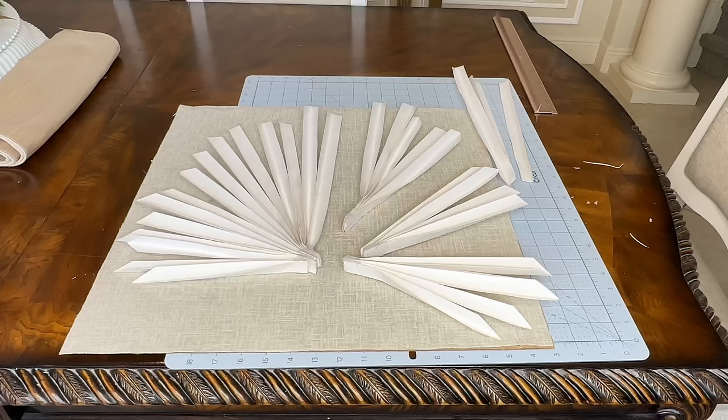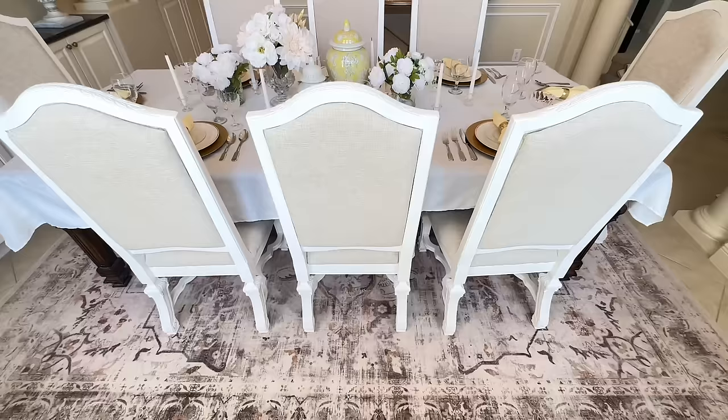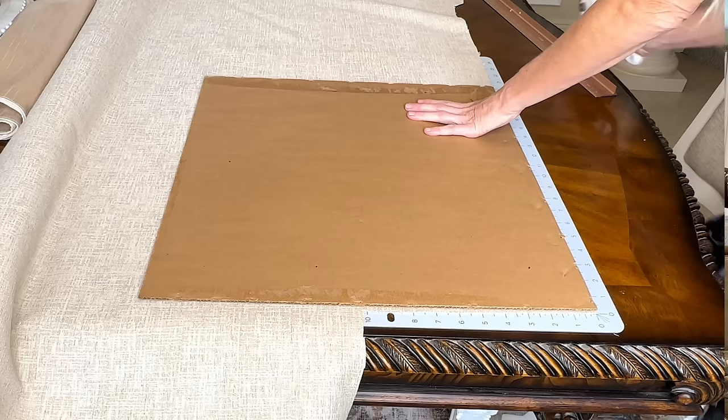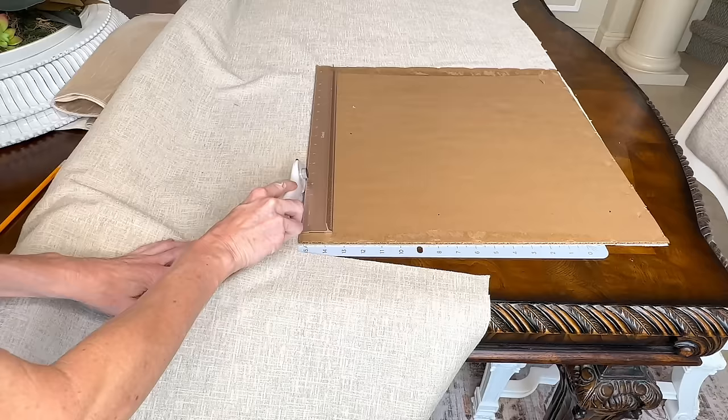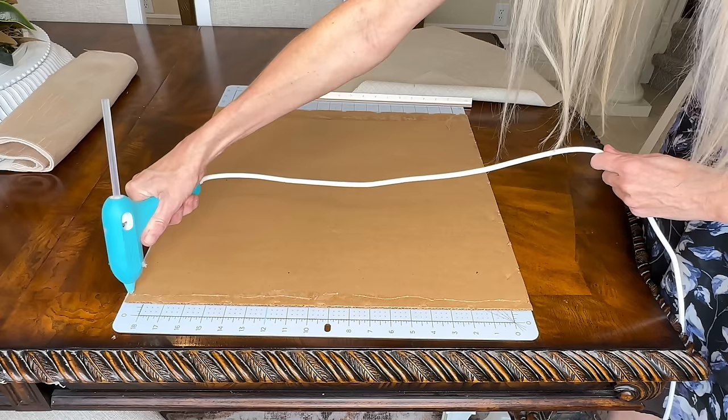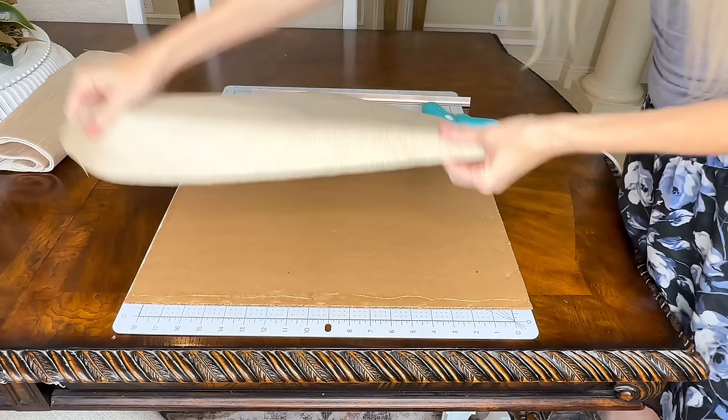We need to create a background similar to our inspiration piece. I have leftover fabric from my dining chairs that is a perfect match. I put the fabric over the self-healing mat, placed the frame backing over my fabric, used a ruler and rotary cutter to cut around the backing — giving me a perfect square that fits right on top. I applied hot glue along the edges of the backing and pressed the fabric into the glue.